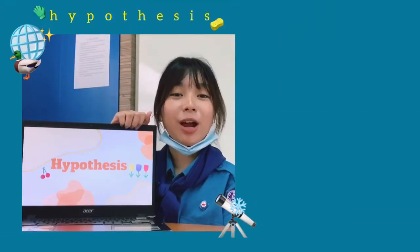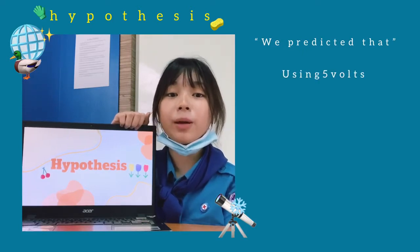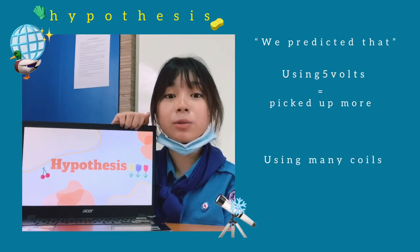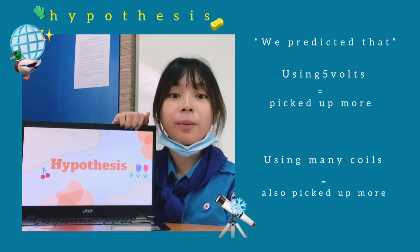So next is our hypothesis. We predict that if you're using 5 volts, the amount of paper clips picked up will be more. And if you're using many coils wrapped around the iron nail, the amount of paper clips picked up will also increase.